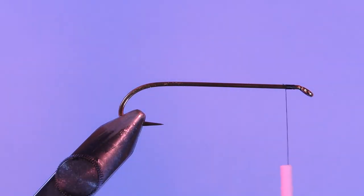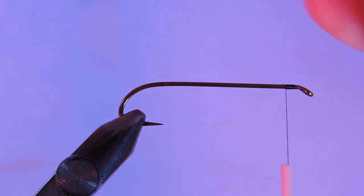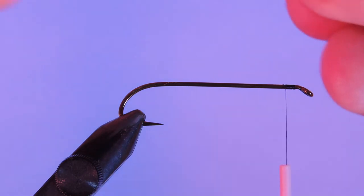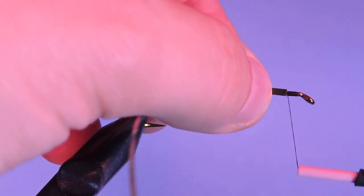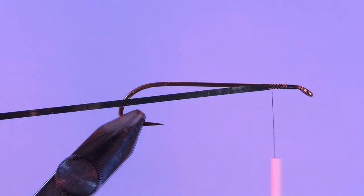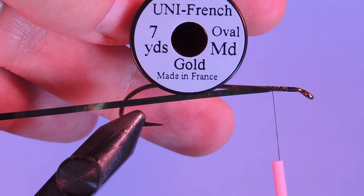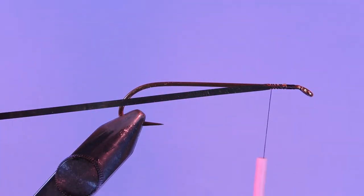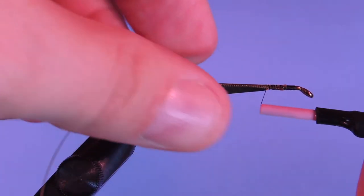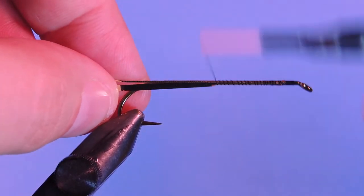The first material we're going to use is some flat Mylar tinsel, the gold-silver. This is a size number 10 — this is the Uni product. I'm just going to start by tying with the gold side facing out and seat that in my material clip. Next we're going to use a medium sized Uni French Gold Oval for the ribbing on the fly. I'll tie that in along the side as well, and we'll tie that down to just the start of the bend of the hook.